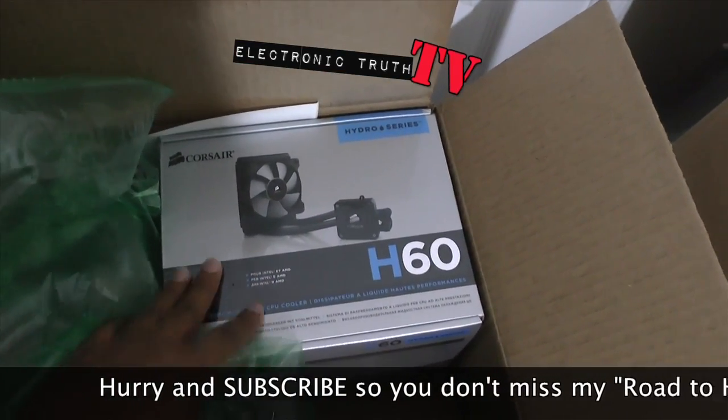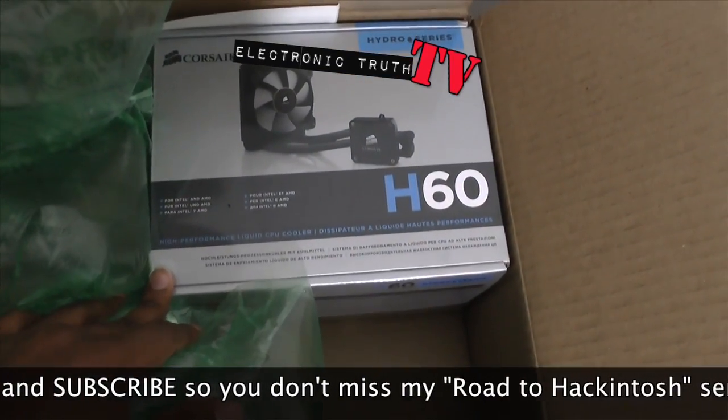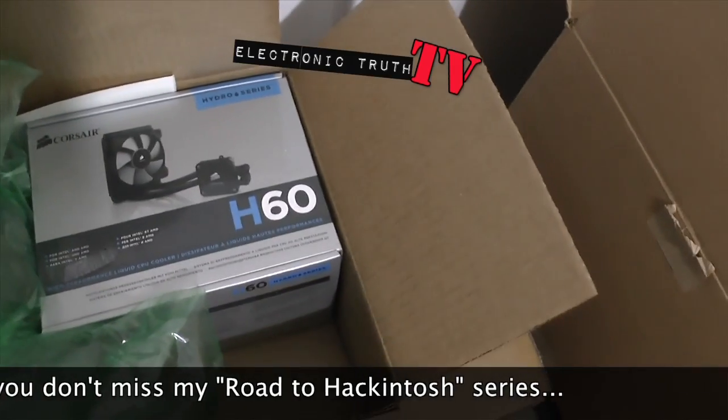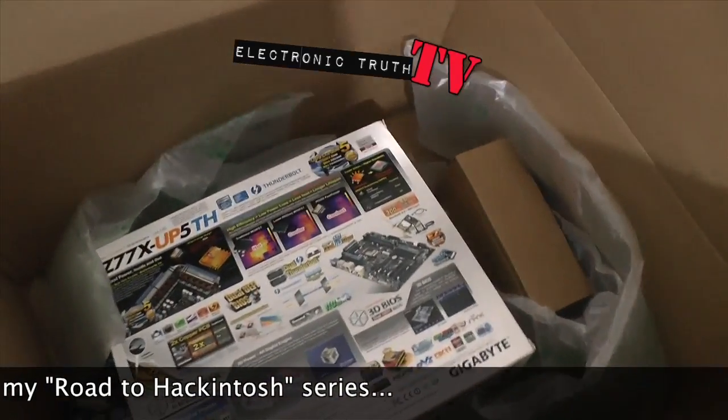Here is the H60, and this is the Hydro Series CPU cooler that I purchased — that came in already. Let's look and see what else came in.